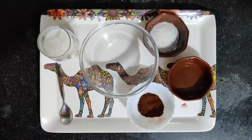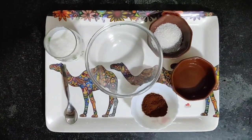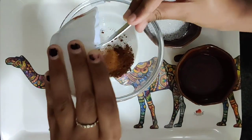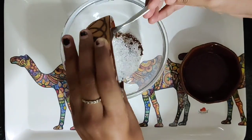The ingredients are half a glass of milk, 2 tablespoons of sugar, 2 tablespoons of coffee powder, 2 tablespoons of water, and a bowl to whisk. To start, we're going to add 2 tbsp of coffee powder, 2 tbsp of sugar, and 2 tbsp of water into a bowl.